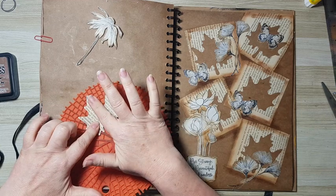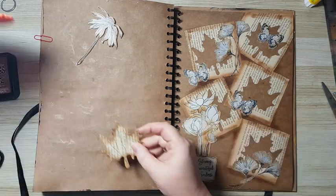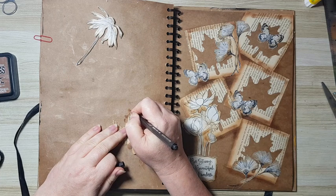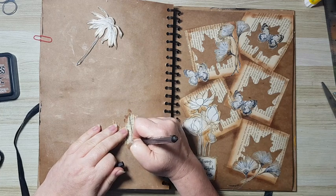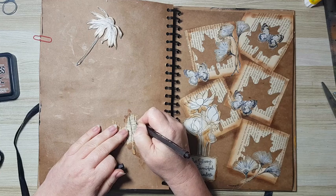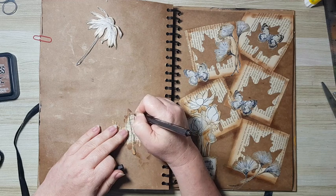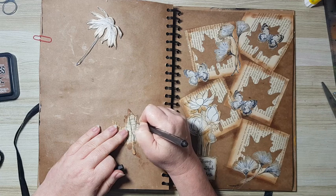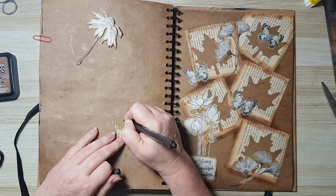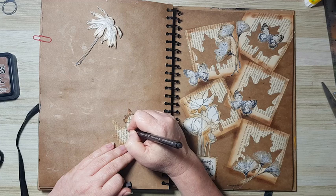Trying to be very gentle. You can't see much of it so I have a permanent marker — let's do it like this and hope this will work. Just so it will work with all the other elements — it doesn't have to be accurate or exactly like any real leaf. It just needs to work on the page.